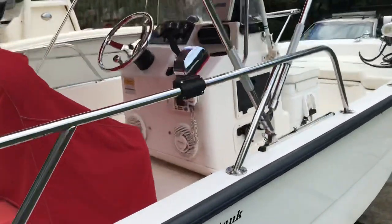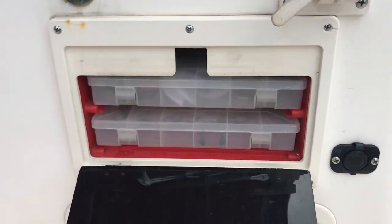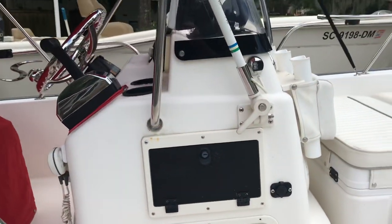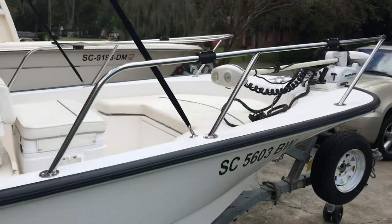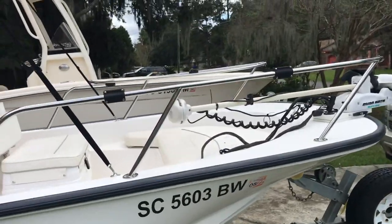If you have any questions feel free to email back. Oh, and there are tackle drawers in here as well. We use it for storage — we don't really fish the boat that hard. The previous owner fished it in freshwater a great deal. Thanks for watching.